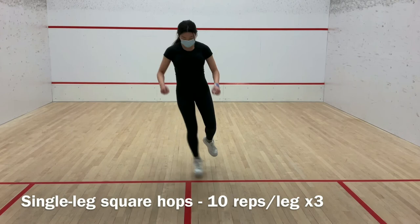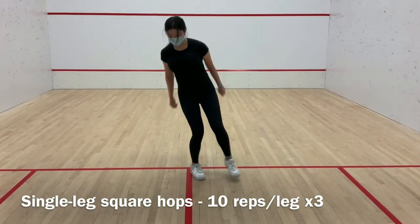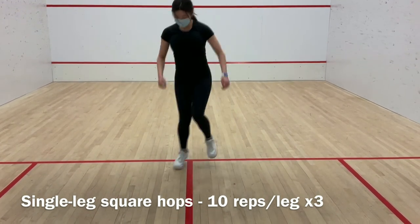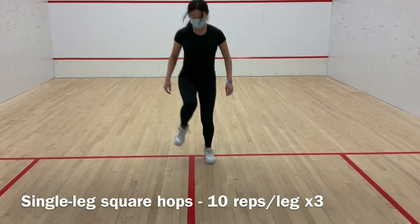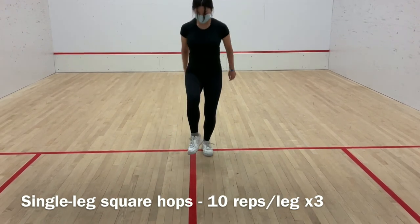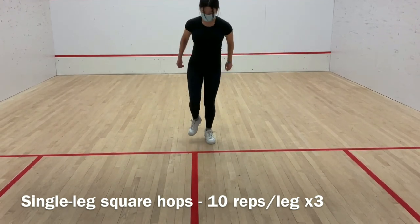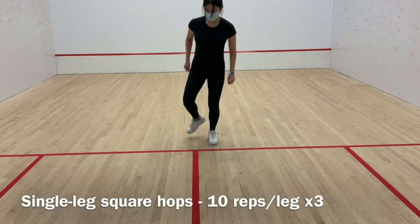Single leg square hops involves the glutes, quads, hamstrings, and calves, which allows for increased strength in lower muscles and improves balance to prevent injuries from falling. Stand on one leg with the other leg slightly bent in front of you. Place your hands by your side to stabilize yourself, then create an imaginary square around you, or draw lines to hop over. Hop on one leg to each quadrant, then switch to the other leg and repeat. Complete 10 repetitions on each leg for one set, and do three sets.